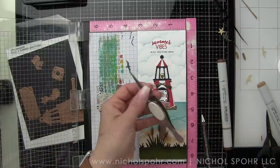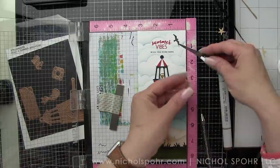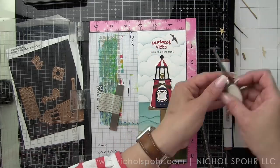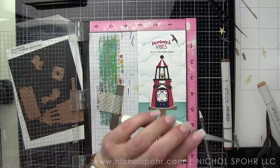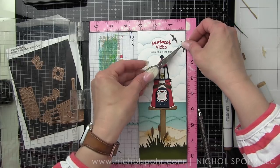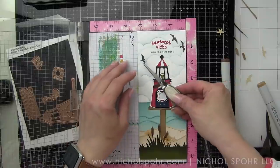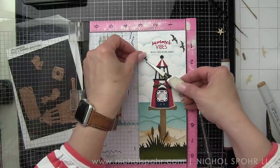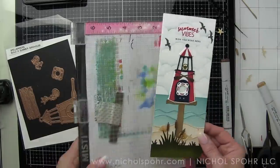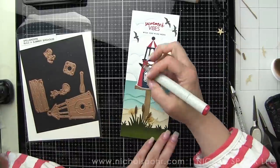So I'm stamping 'Summer Vibes' with Lobster ink from Lawn Fawn — it's my favorite red ink for a true red. We're stamping 'Wish You Were Here' from the Simon Says Stamp Tiny Words stamp set in Soft Navy right underneath that. The inks match our birdhouse perfectly, which is what I was going for. Then we have a few extra little things to add, like the birds — I die cut multiples of those to place up in the air. I die cut them from a dark gray, I believe Simon Says Stamp Slate gray cardstock. Adding those birds really helps balance out the top of the card since there's so much going on in the bottom three-fourths.